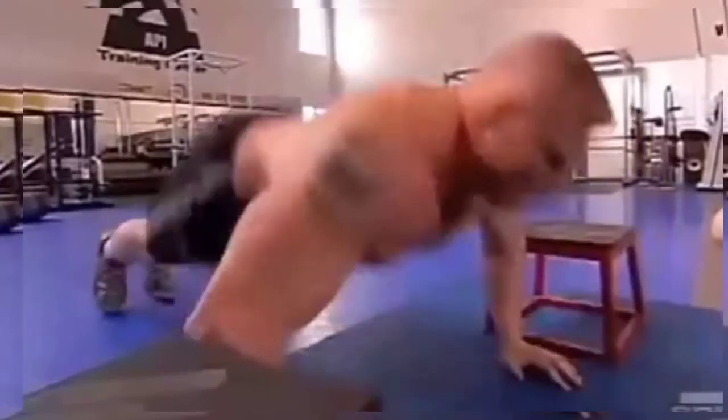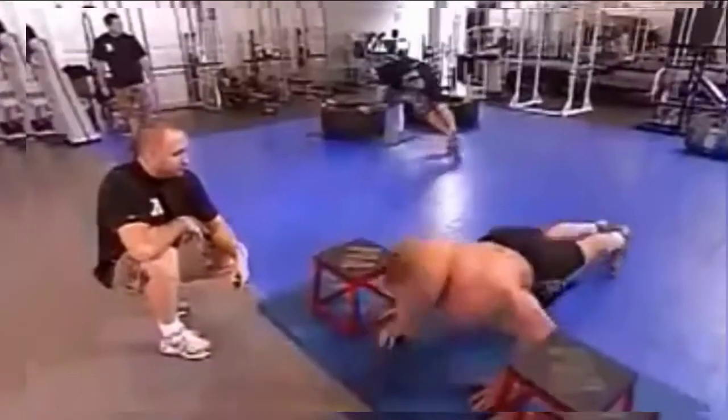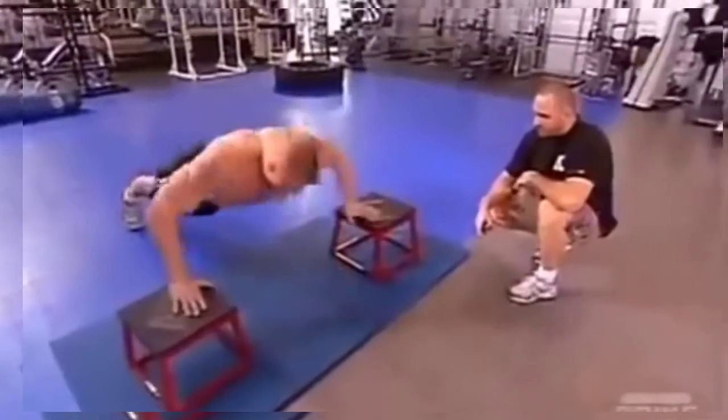Second station is plyometric push-ups. That's a hard explosive movement, always simulating a quick reaction with your hands. And when you go back down to the center, it simulates you pushing away somebody.